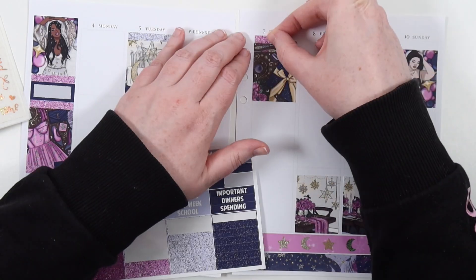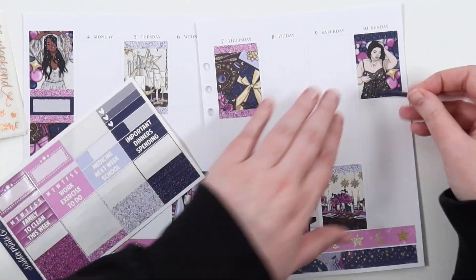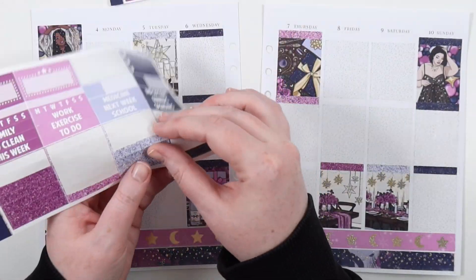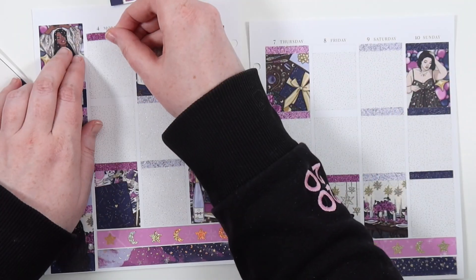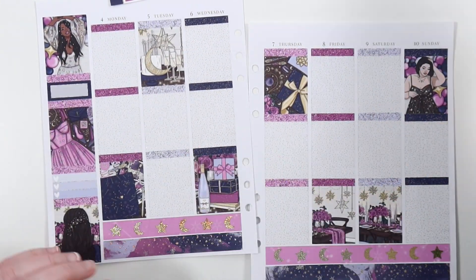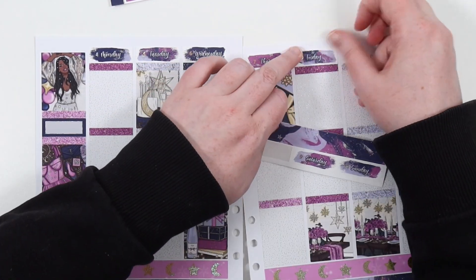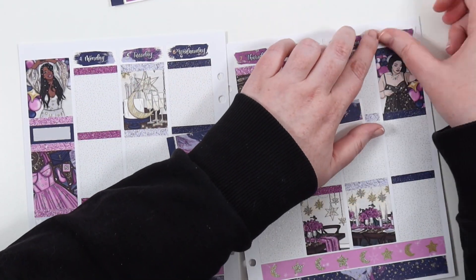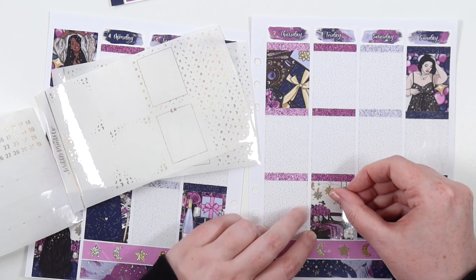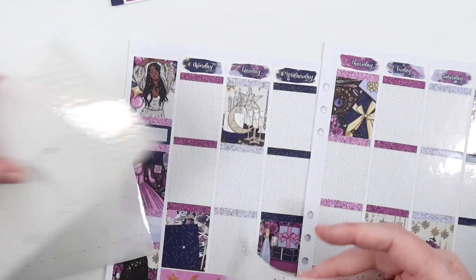Now we're just gonna do the rest of the stuff and get my bougie boxes down. I decided I liked the extra girl — not as the toolbox, but the way she was pictured with the black hair and the light skin tone. So I used her and added in an extra two full boxes instead. These are mysteries, so this is an older format, but I still got good use out of it. I'm really excited to use the new format coming up at the end of May.